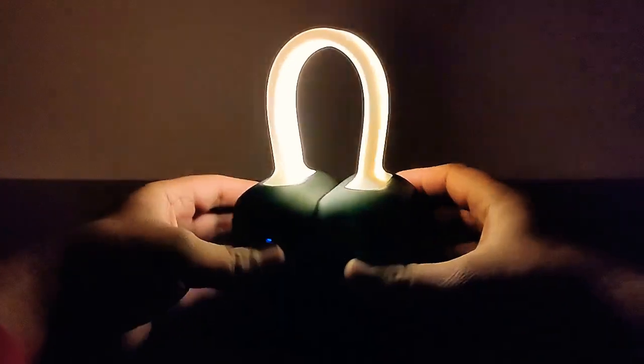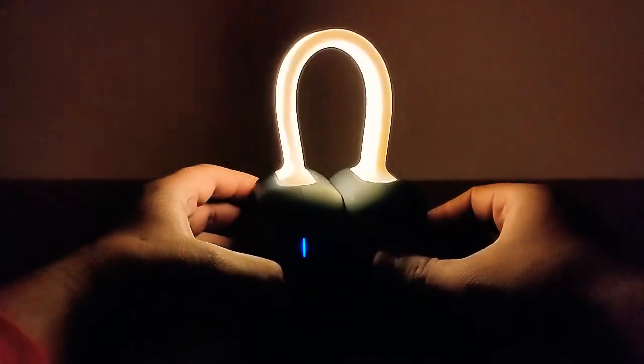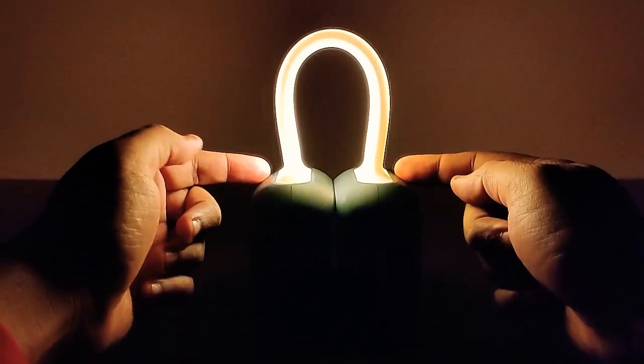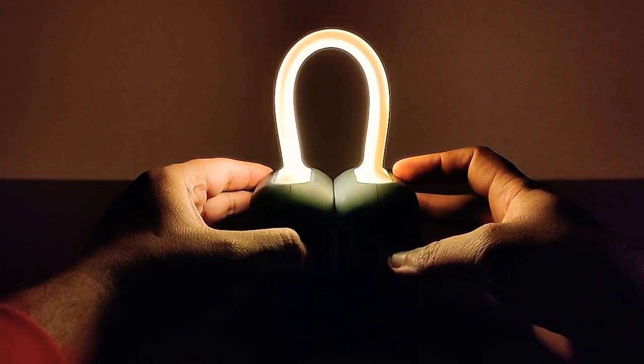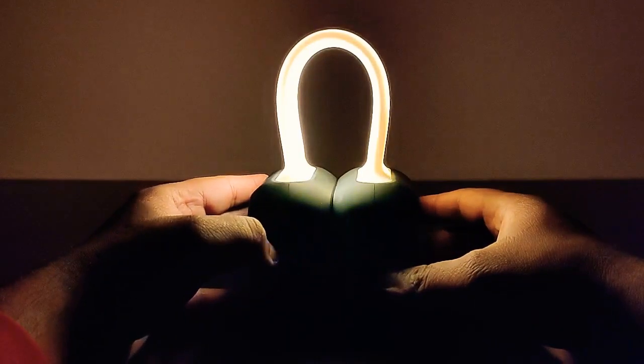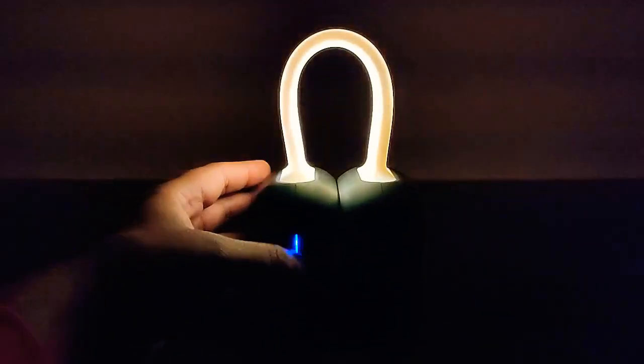You can use it as a bedside lamp, on a candlelight dinner, or wherever you want. It's a nice dim light for decoration purposes, or you can use it as a decoration piece. Hitting the LED button again puts it into pulsating mode, which also looks very nice. If you put it in your drawing room it will be a conversation piece.